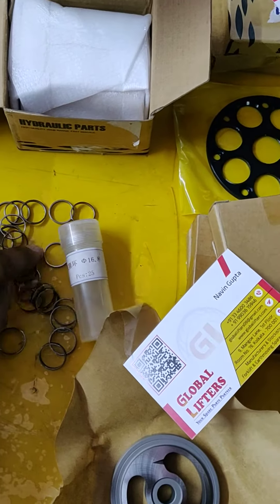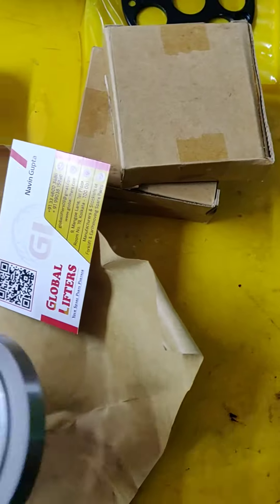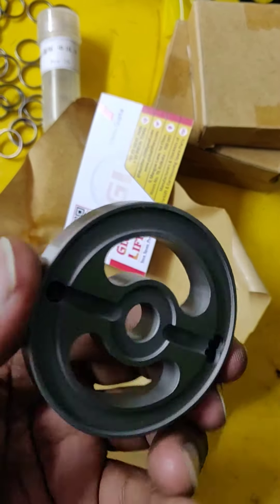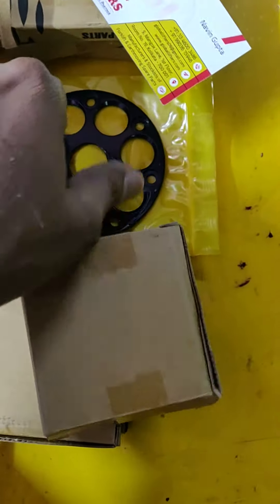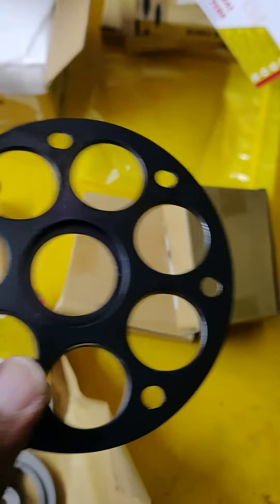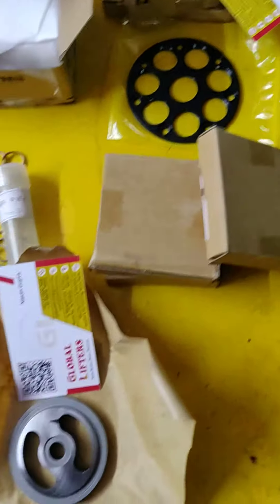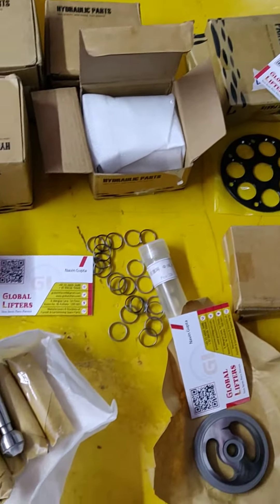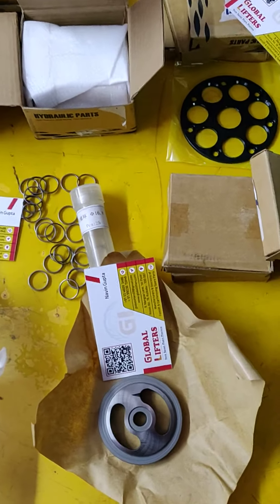This is piston rings only, and this is valve plate RH, and this is shed plate. We also have available all types of Rexroth hydraulic pump parts — all types.